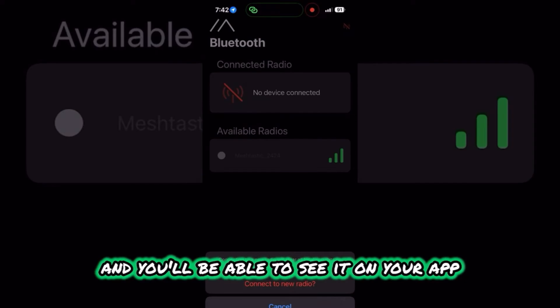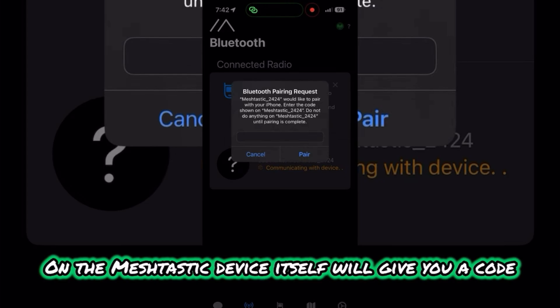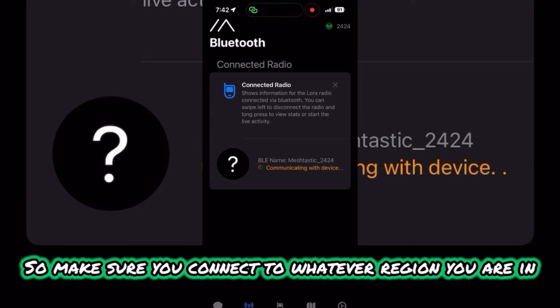Reconnect your device to a power source and you'll be able to see it on your app. Go ahead and connect to it. It's going to ask you to pair it via Bluetooth. The Meshtastic device itself will give you a code — go ahead and type in that code onto the app, then hit Pair.